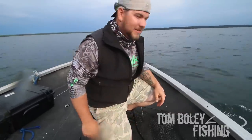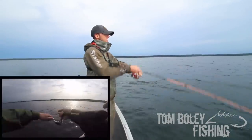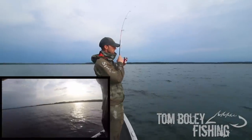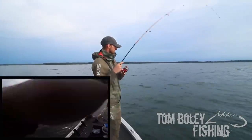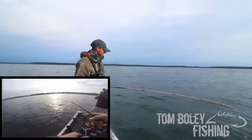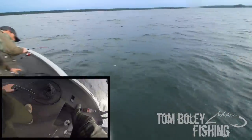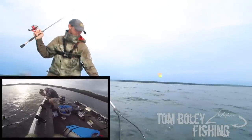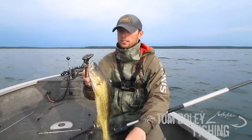There it goes — bobber down! Got him. We're hooked up, we only have one rod left in the water right now. Another two went off — this is fish number three, probably less than ten minutes for sure. Another nice walleye. Another good eater-sized fish. Hey buddy — we are on some fish right now.